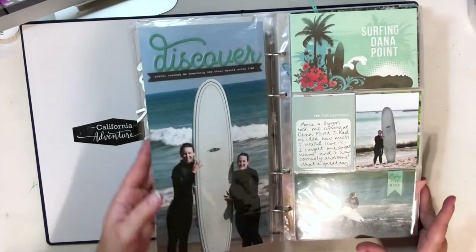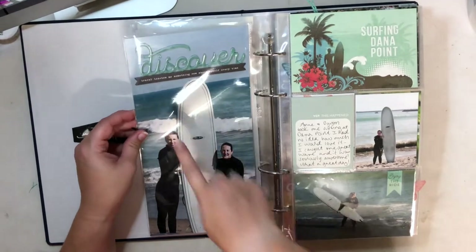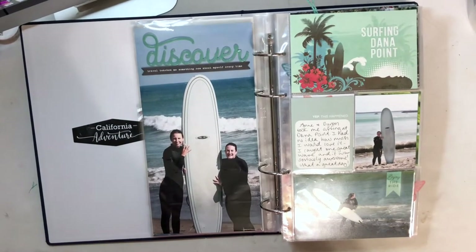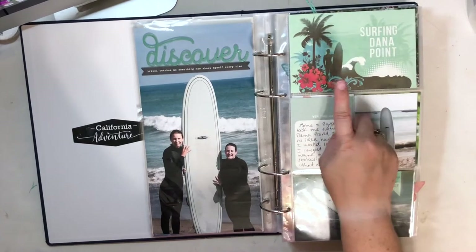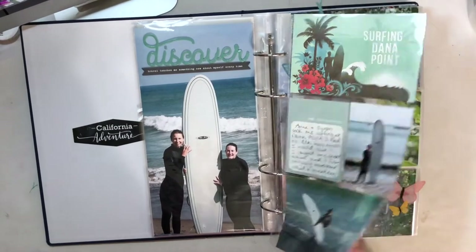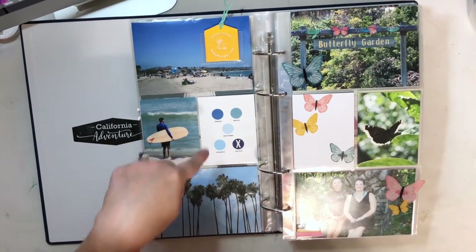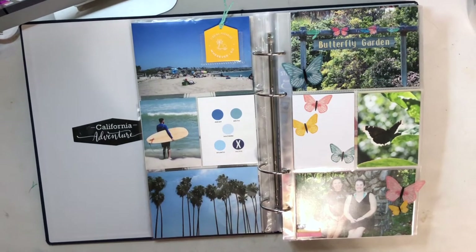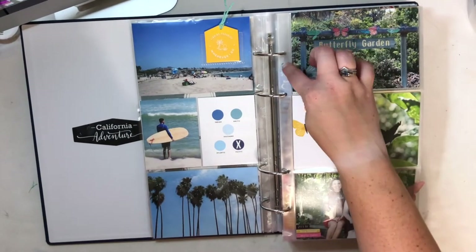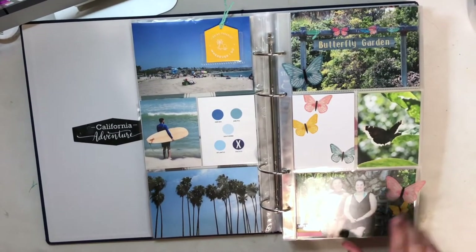The first full day we went surfing, which was really awesome. I used a piece of chipboard from the 2019 travel collection and another one of those foam stickers, plus stickers from Pinkfresh. I have another card here — I don't know anymore who made this card, but I had it saved with my stuff for a really long time — and I added some Kelly Perky letter stickers. Then I have one of the pleather tags on the back from Ali Edwards, a Kelly Perky card with the different oceans with a little X sticker on Pacific. Then we went to a butterfly garden, and I have some elements breaking the barriers a little — I really love the way that came out. I added another chipboard from the Friends set and some more word phrase stickers.